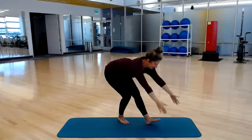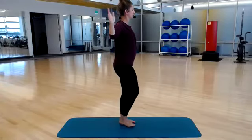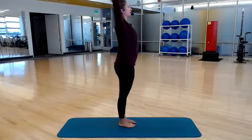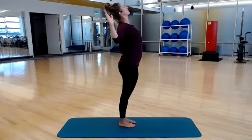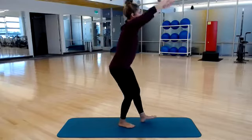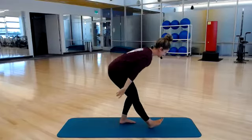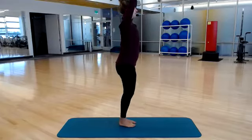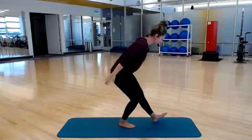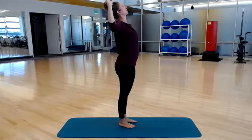Left side — reach. Give you a side view. Down, up and around, and reach into your extension. Left leg, up and around, sternum reaches up. Let's do one more each side — up and around. Last one — and reach it up.